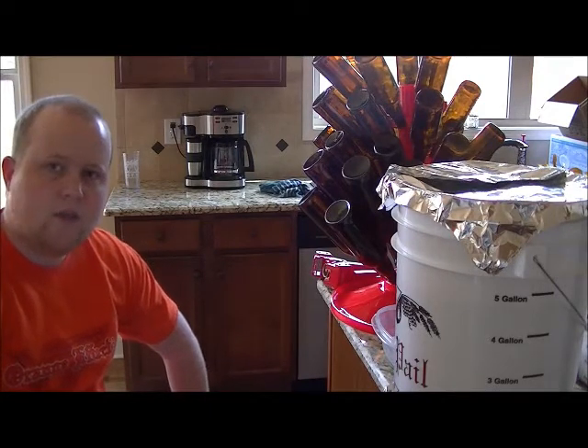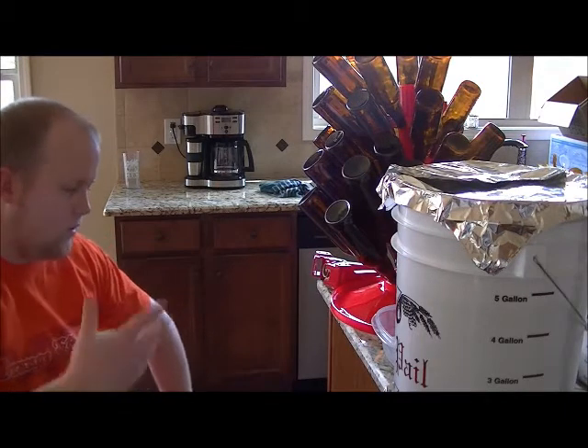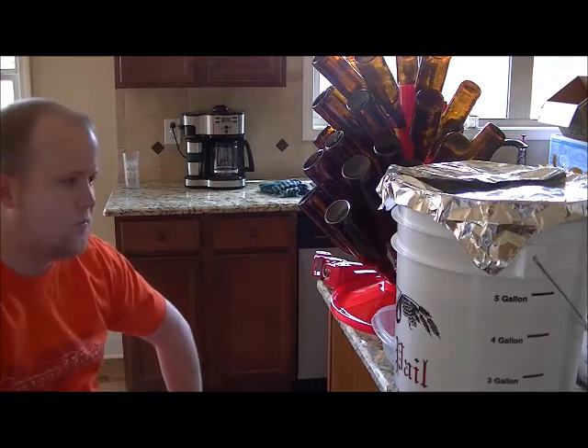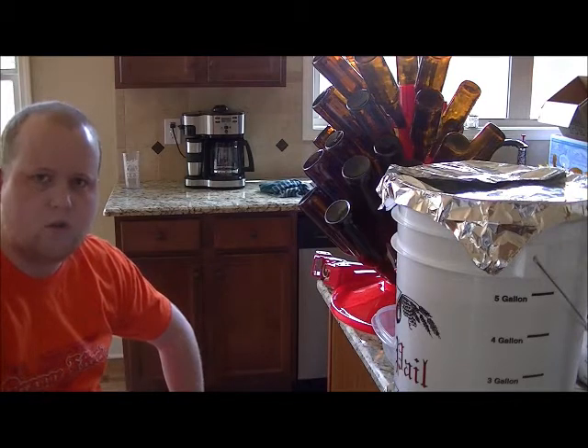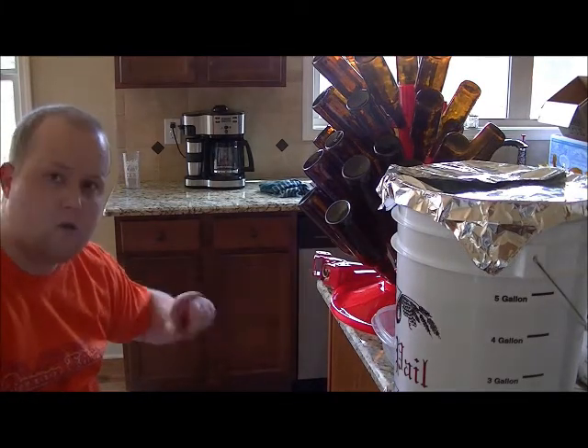I went ahead and saved you the torture of all the extra steps to get up to this point. I've already boiled my corn sugar and all that good stuff. I've gotten everything sanitized and ready to go, so I'm ready to start filling here.